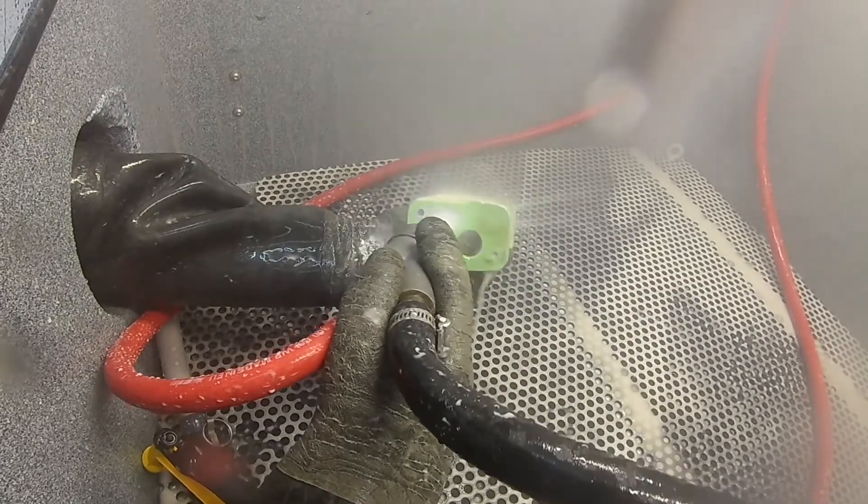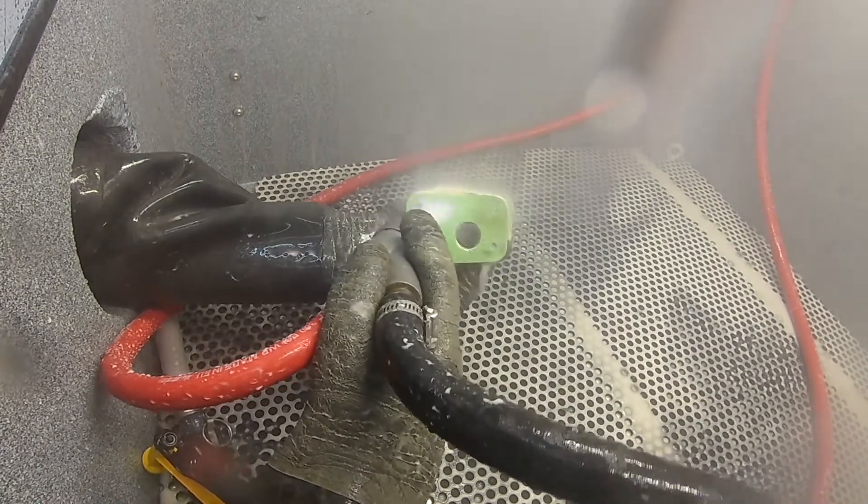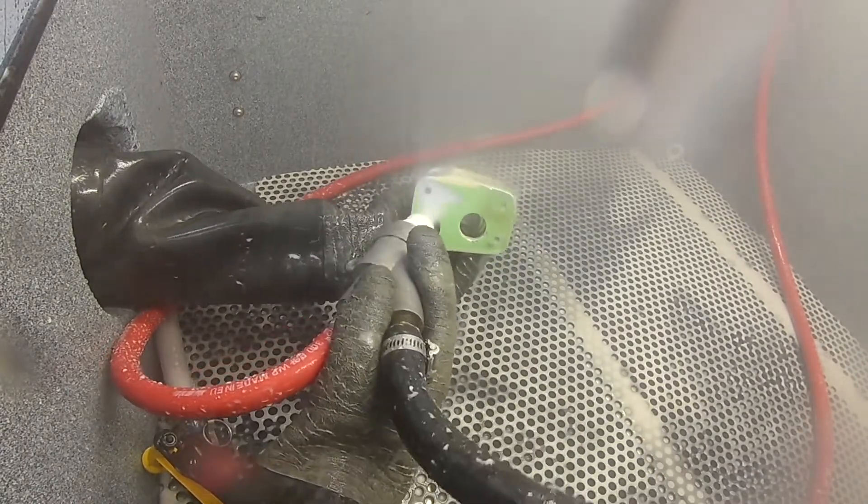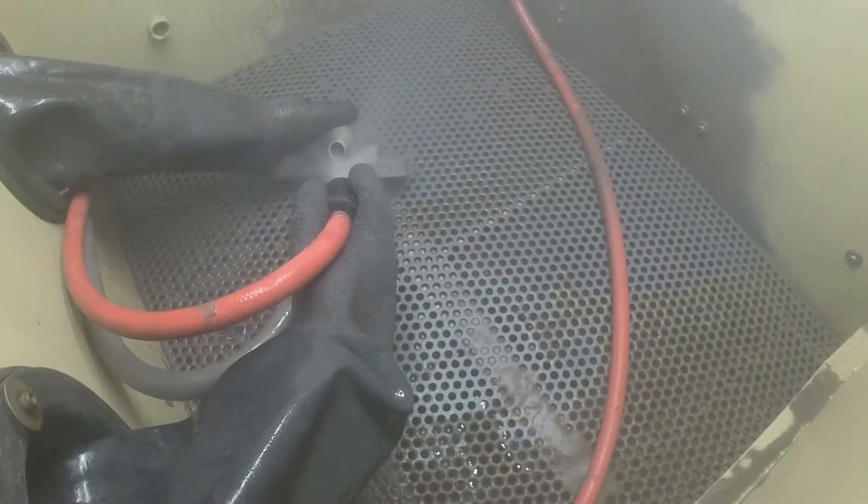The air accelerates the mixture, propelling it towards the part. Depending on the vapor blasting application, air pressures can range from 20 to 150 psi, but 70 to 80 psi is the sweet spot.